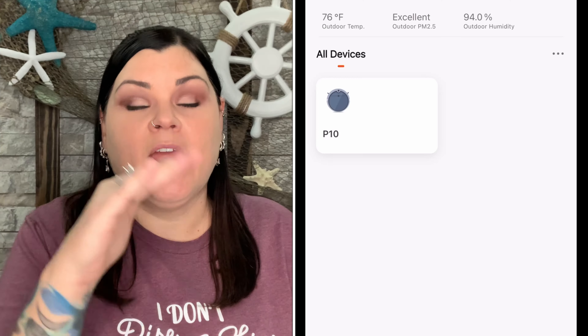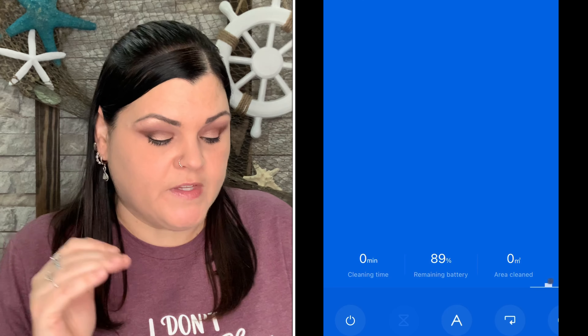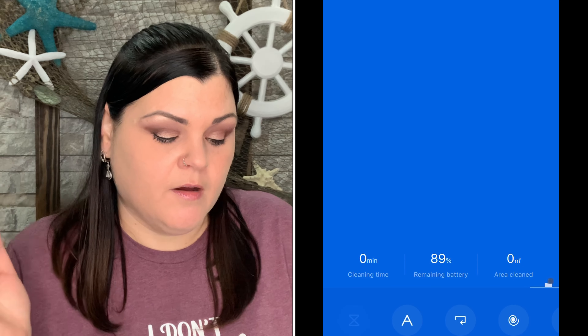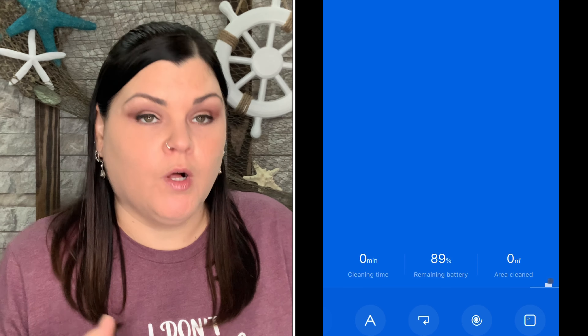That was a lot of footage showing how I used it and the different cleaning functions. Now let's go through the app settings. In the app you can choose: clean, auto, edging, pause, spot, zigzag, recharge, manual, and settings. Under settings you can choose the suction level: quiet, standard, powerful, or max.